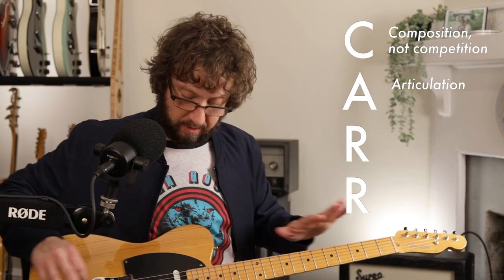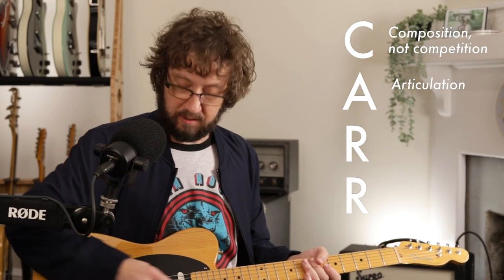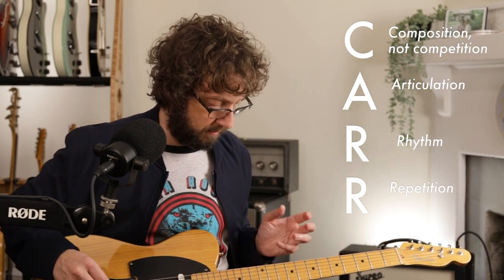I'm thinking about articulation, which actually includes everything — slow vibrato, where my hand is, my tone choices, sliding and things like that. And then rhythm and repetition is so essential. That's one of the biggest things I notice folks struggling with in their improv — wanting to go too fast, being insecure or ashamed about not being able to play fast. Forget that.